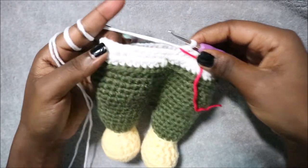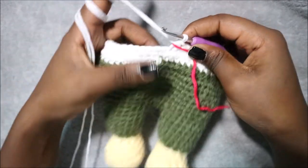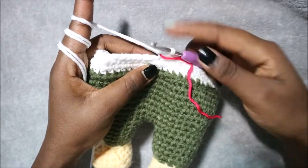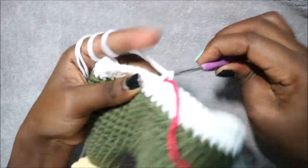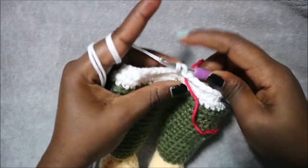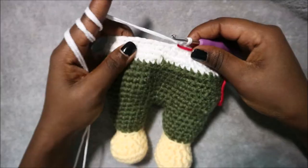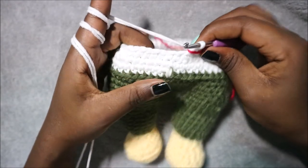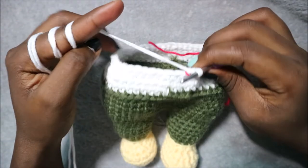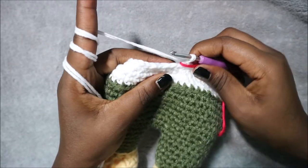In row 27 do single crochet all the way around for a total of 48 stitches. In row 28 do six single crochet then decrease and repeat all the way around for a total of 42 stitches.